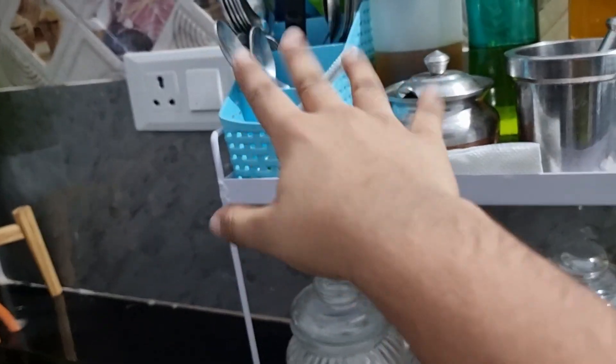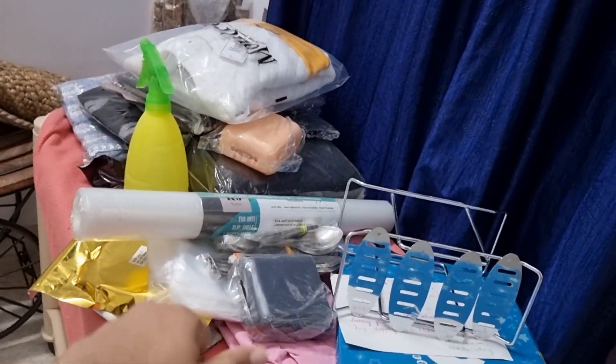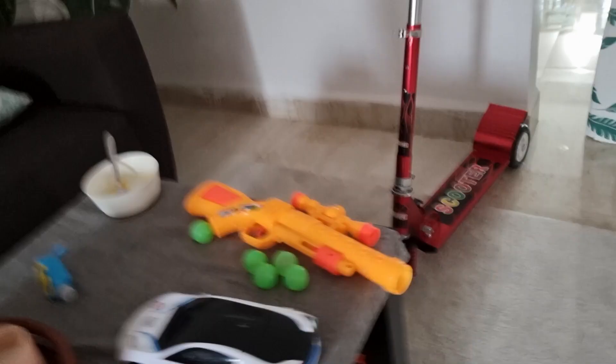Let me show you the kitchen first. Look here — there are spoons up there, I cannot reach them. That's why my mom is here — she can only reach it. But I want this to be on the ground so I can pick it up every day. That's why I need... This is the messiest room ever. Look there — my projects.